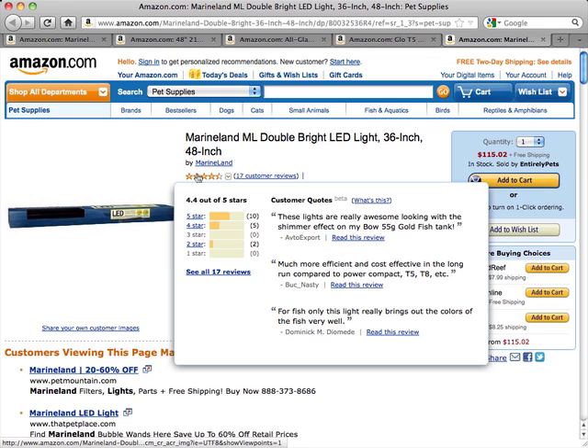This is rated extremely well with 4.4 out of 5 stars. What people like is the light sources — they like that they last very long and they're nice and bright. People also like the fact that these lights do not get hot at all.